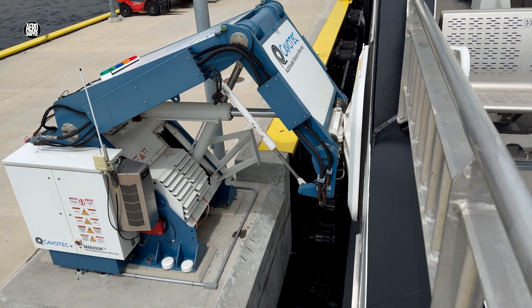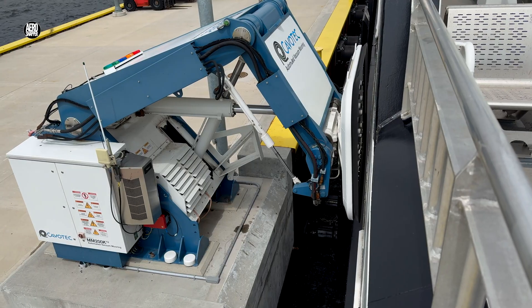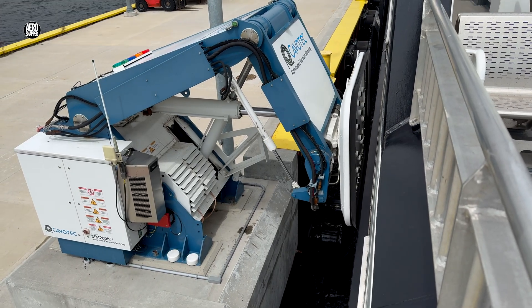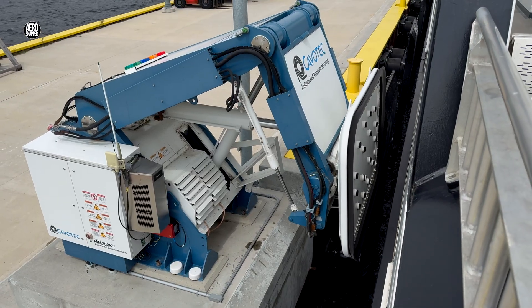When it's time to depart, with a slight hiss, once again commanded from the wheelhouse, the vacuum head detaches and retires to a ready position.